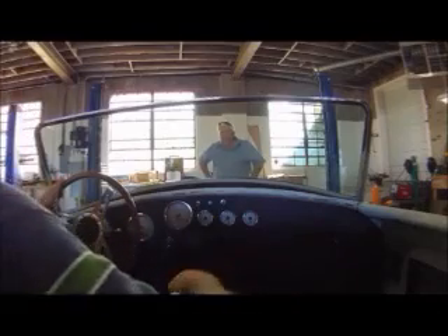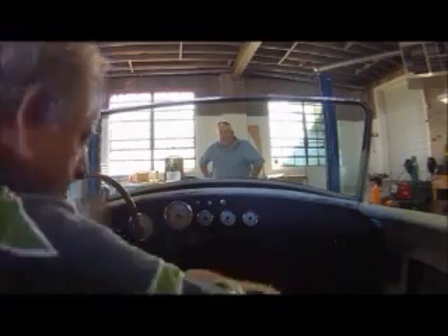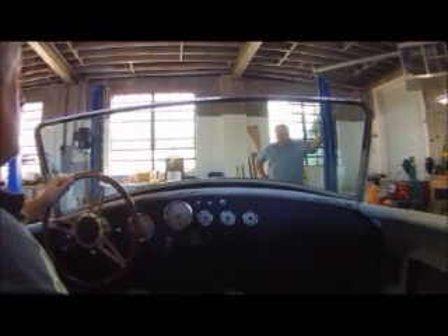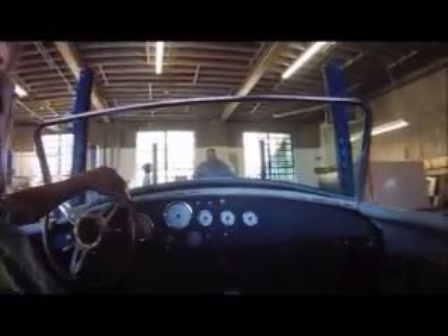Very wide. Just around the blocks here a little bit? Ten minutes? Alright.